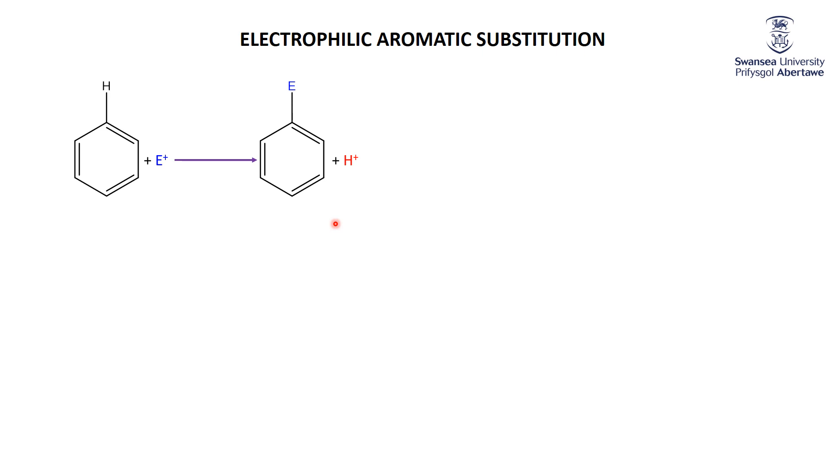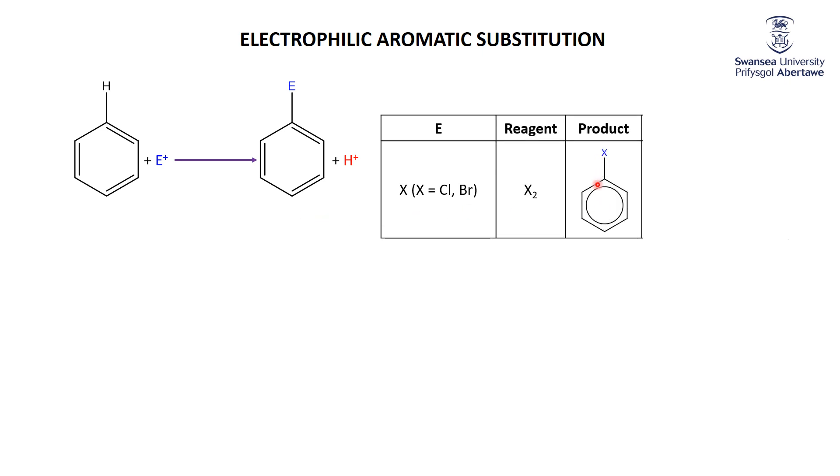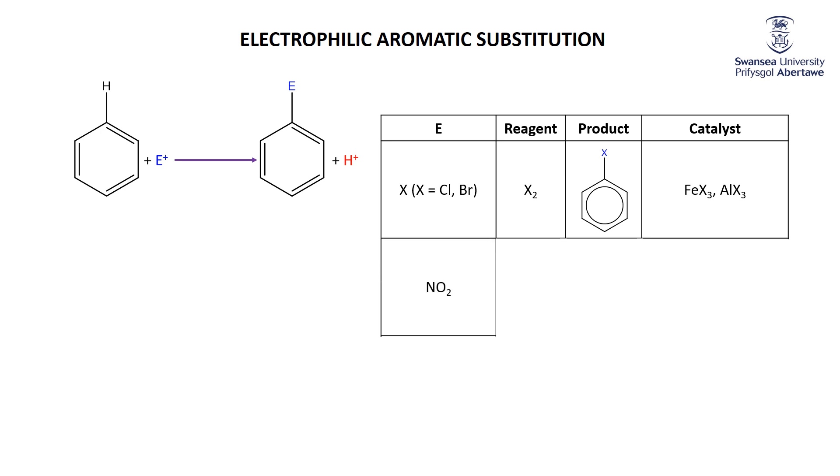There are quite a few possible electrophiles. The WJEC spec calls for us to think about three, though I'll introduce a couple more as mini extensions. One of the big electrophiles is chlorine or bromine, generically called X. If X replaces H, we get chlorobenzene if X is Cl, or bromobenzene if X is Br. We can't just mix benzene with chlorine or bromine — we need a catalyst: either iron chloride/bromide or aluminium chloride/bromide. These are collectively called Friedel-Crafts catalysts.